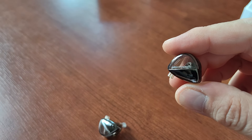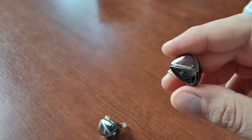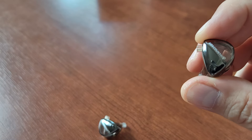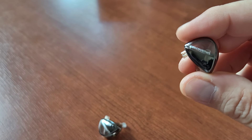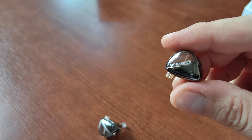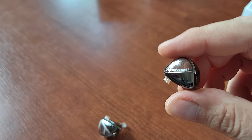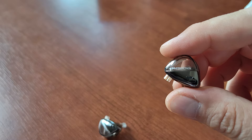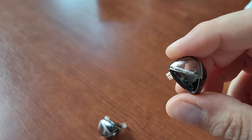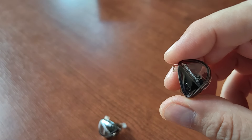Then we have treble — nice, not sibilant, airy and open treble. There is no sibilance. They have quite good transparency. You have two options: a balanced version and a high resolution version. I got the high resolution version, and it actually shows for the $12 I paid — they are very detailed and very open.